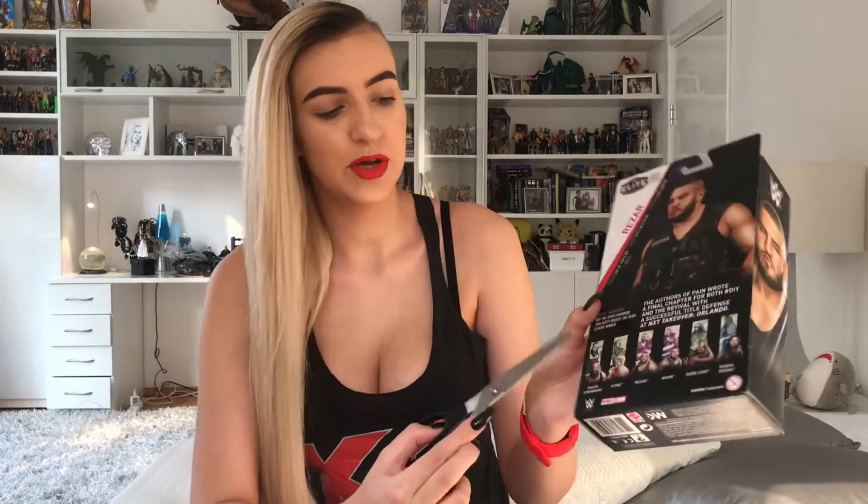This series is also the one that comes with the artwork background, and I've already talked about those in one of my previous videos. Long story short, I don't like them. They're not very functional. Of course, the art is beautiful, but they don't really work for displaying your figures. So again, I'm ditching this and just keeping it in a separate drawer.